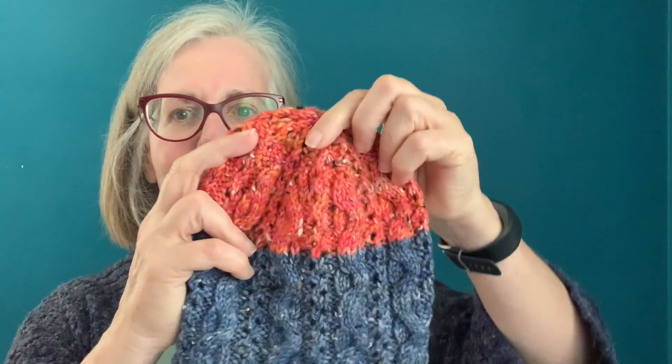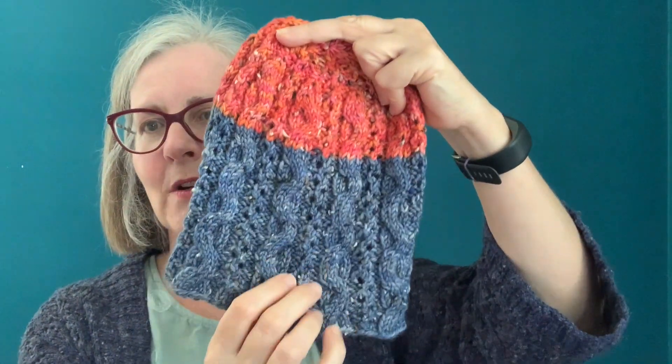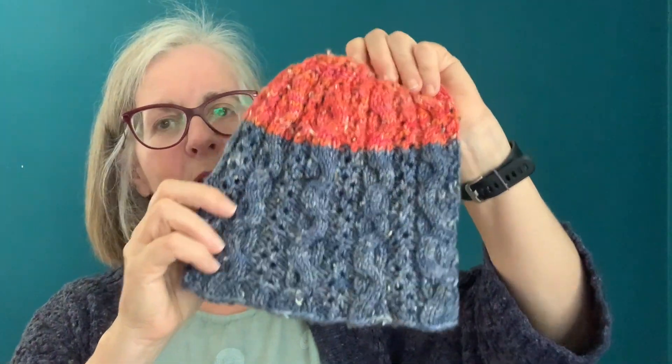When we do the Good Vibes yarn tour, we send a picture to the yarn dyers, and based on that picture they come up with the exclusive colors for whatever project we're doing. The picture I sent to the dyer this time was of a giant jellyfish. She captured the orange on the jellyfish, and then the dark blue is meant to be the deep sea where the jellyfish lives.